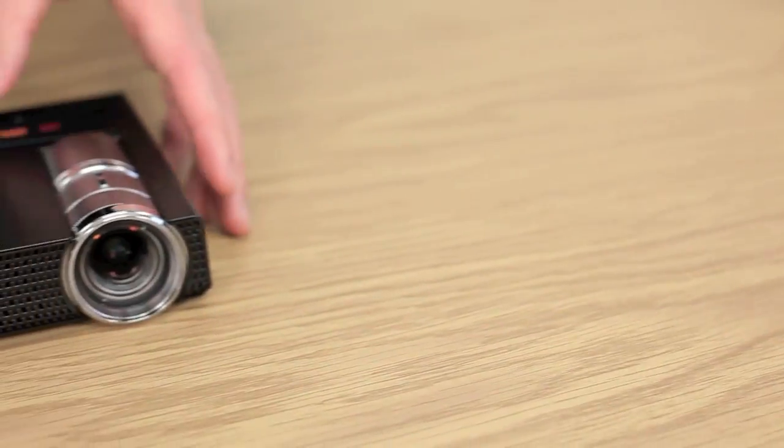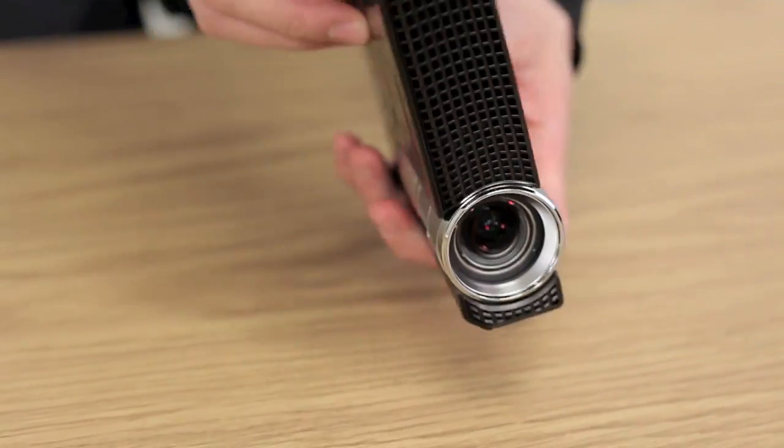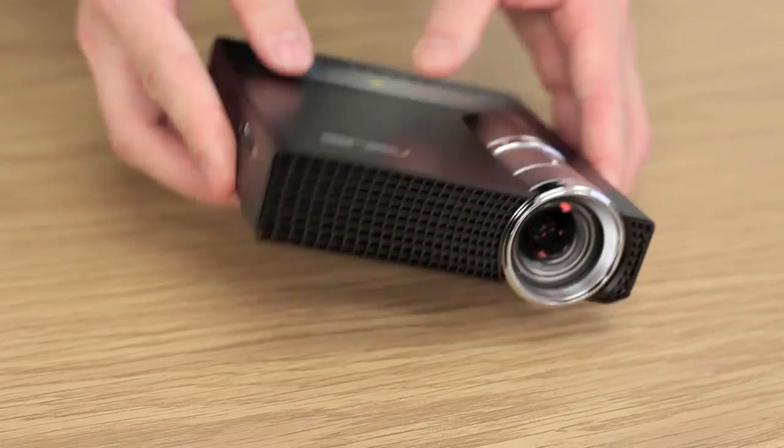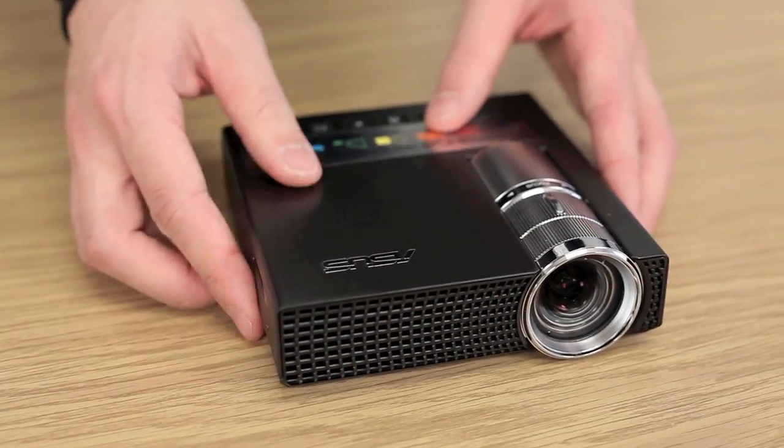So we'll set all that aside and have a look at the device itself. Pretty nice solid metal body all around — it's a brushed metal surface and what's nice about it is it doesn't pick up any fingerprints.